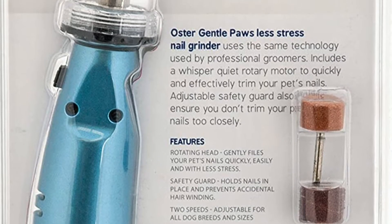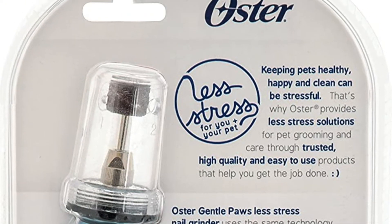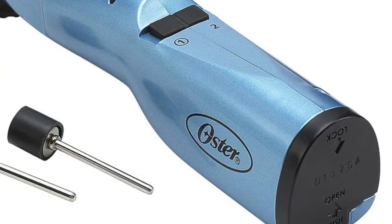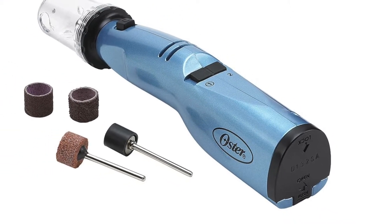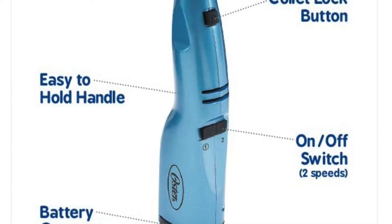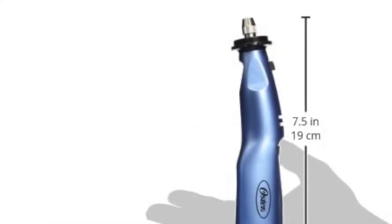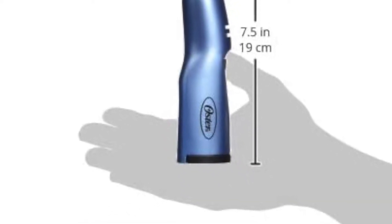It also has an ergonomic grip handle, making it easy to use without causing any pain or discomfort for your pet. When using the Oster Gentle Paws Less Stressed Dog and Cat Nail Grinder, let your pet get used to touching their paws and the grinder before beginning to groom them. You can do this by letting them smell or lick the grinder. If they are still unsure, let them listen to the sound of it being turned on before hovering it over their paws. Do not start grooming for at least 10 minutes after doing these things, because your pet will still be getting used to the idea.